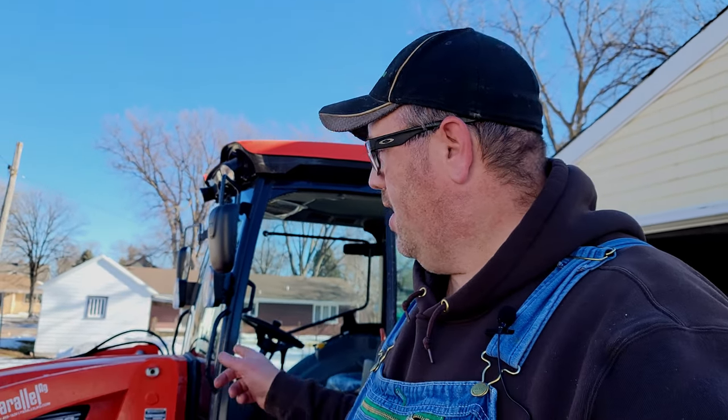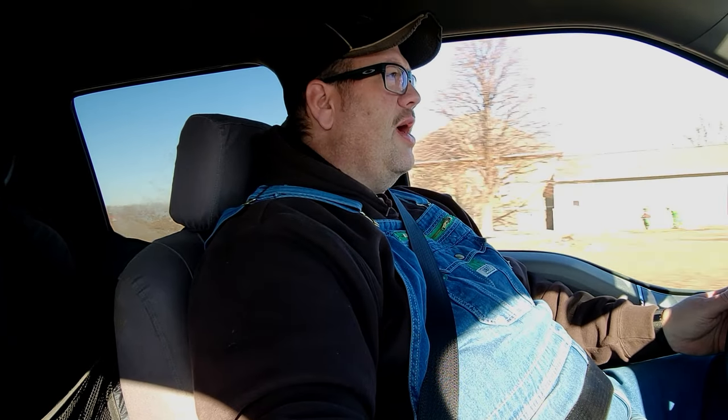Hopefully this helps some guys out. If you have a DK5320 and are looking to do your 50 hour service, watch this video. Good day everybody. Tim from Timber Visions here. So we're on our way over to my tractor dealer where I had bought my DK5320SC tractor.